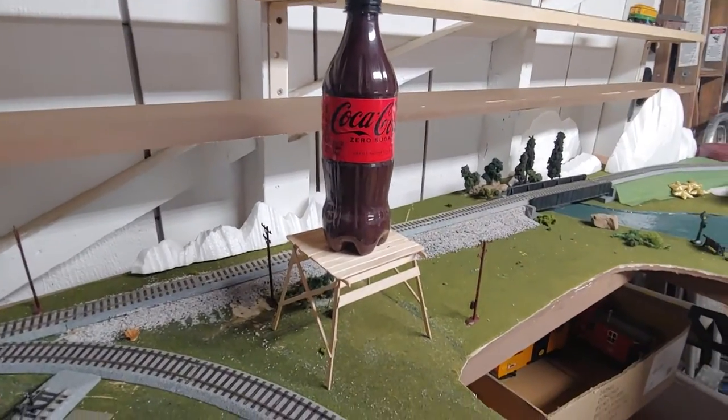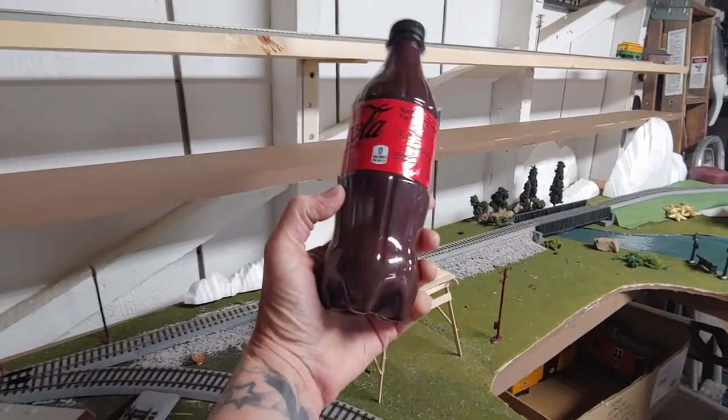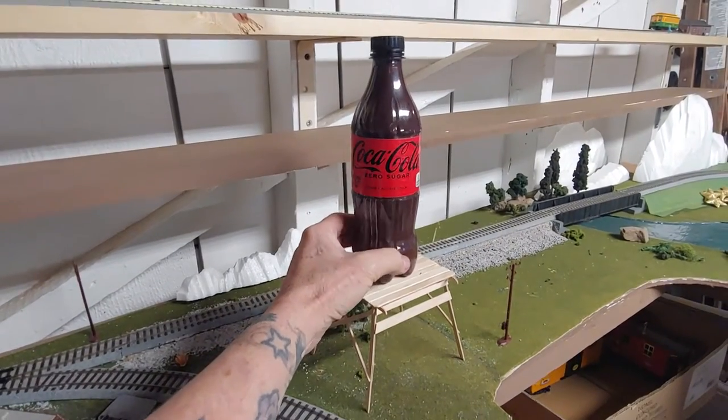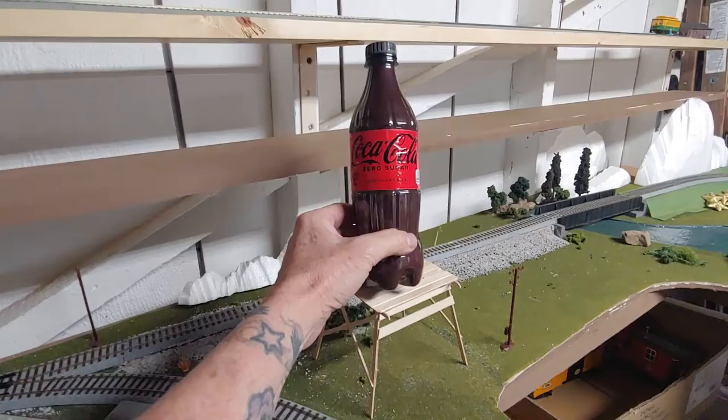Hey friends, welcome back to Runaway Trains. Today we got a simple little hack for you here. I grew up in New Jersey and I can remember all the breweries and the bottling companies that used to have the water towers that were in the shapes of like a Pabst Blue Ribbon bottle or a Coca-Cola bottle.